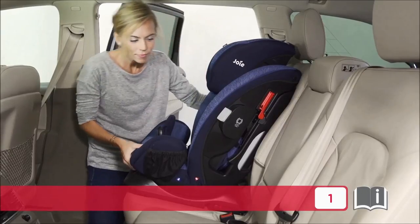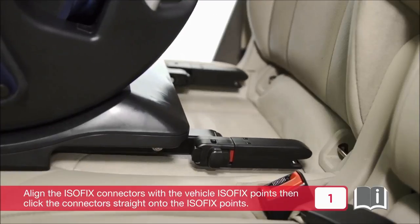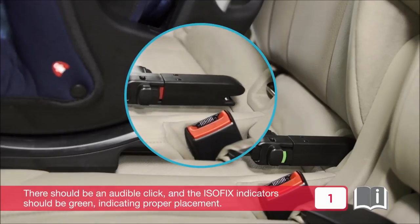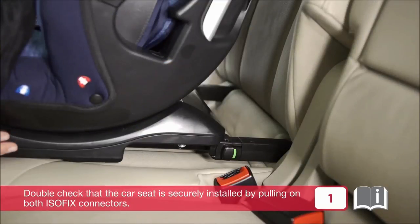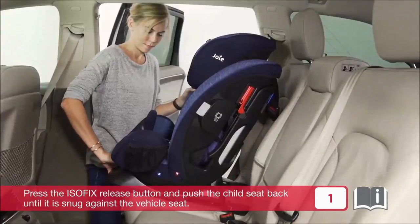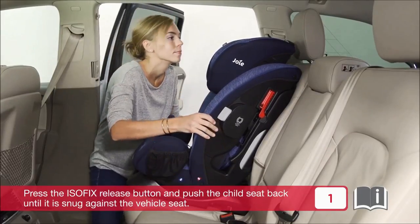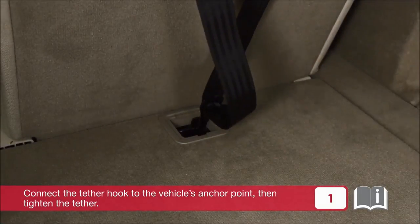To install using ISOFIX, extend the ISOFIX connectors. Align the ISOFIX connectors with the vehicle ISOFIX points, then click the connectors straight onto the ISOFIX points. There should be an audible click and the ISOFIX indicators should be green, indicating proper placement. Double check that the car seat is securely installed by pulling on both ISOFIX connectors. Press the ISOFIX release button and push the child seat back until it is snug against the vehicle seat. Connect the tether hook to the vehicle's anchor point, then tighten the tether.